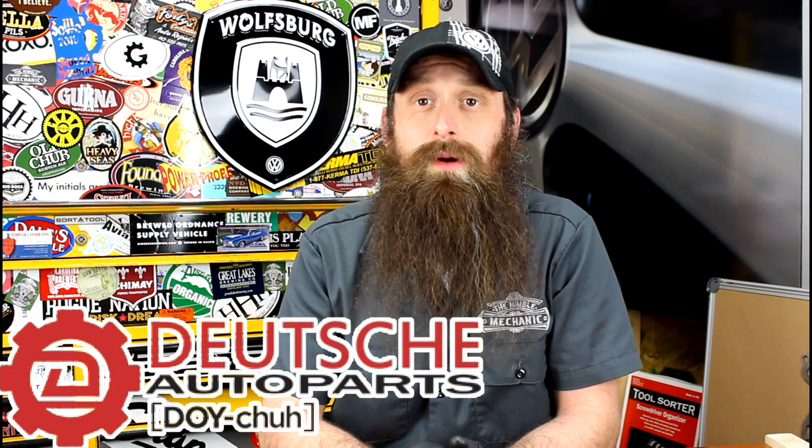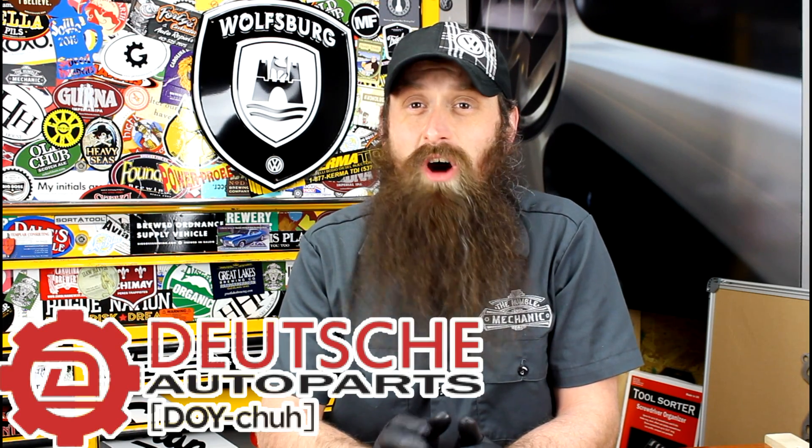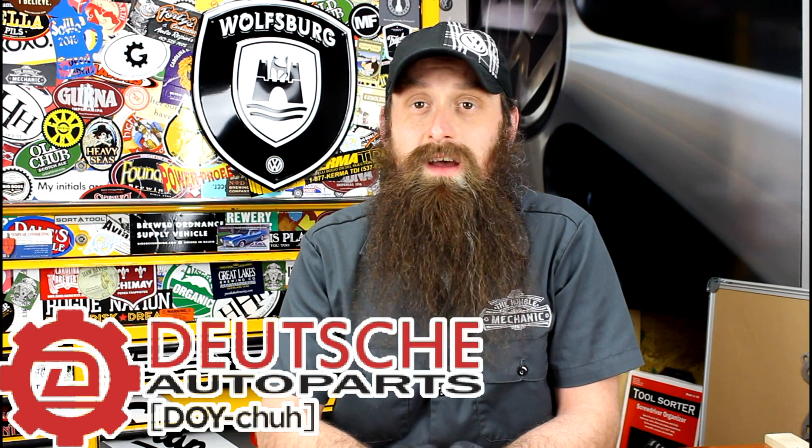Before we get into the show, let's talk about the sponsor of the day, which is DeutschAutoParts.com. These guys are the Volkswagen Audi parts experts. They have awesome service, great prices, and a million and a half DIYs it seems like. They sell a really cool stud kit for making it easier to remove the high pressure fuel pump to check the cam follower. Check them out at DeutschAutoParts.com — I'll have links to all that stuff in the show notes.